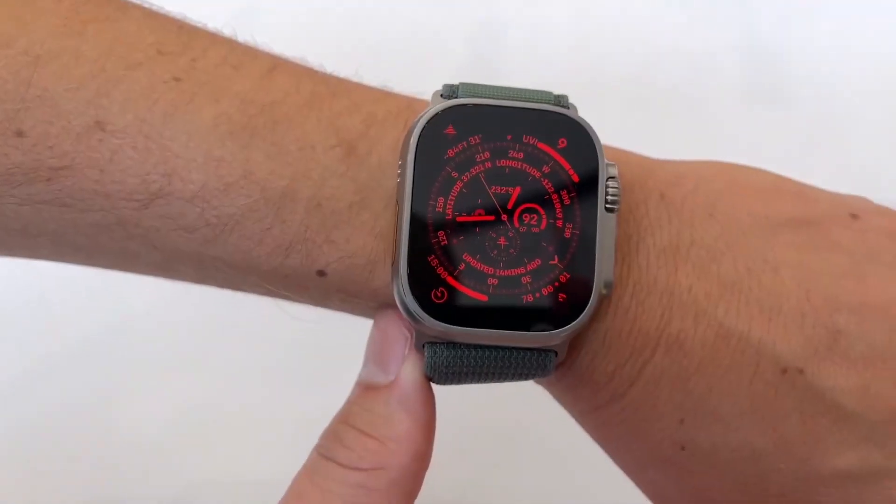The Apple Watch Ultra additionally gives you features like a depth sensor, which will be useful to divers. Away from fitness, the Apple Watch Ultra stands out through its action button.